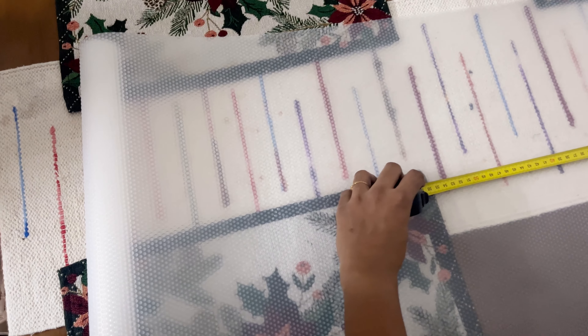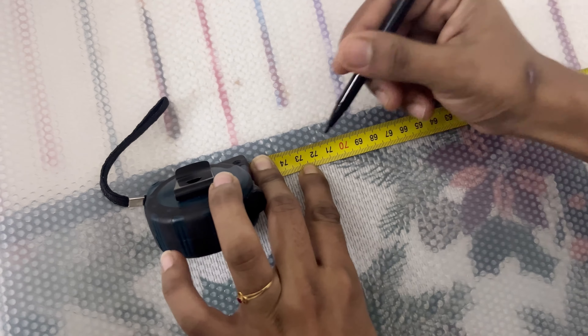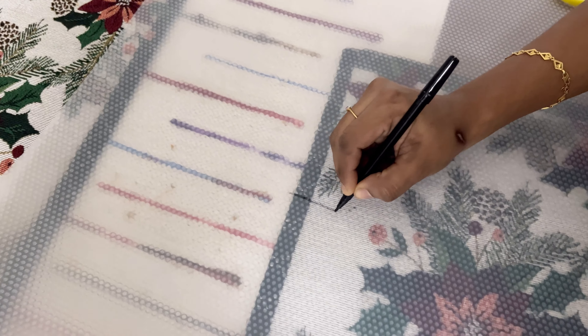We have to cut the correct size. This is why we use the newspaper. We have to use this mat and cut it to size.